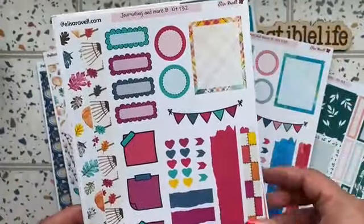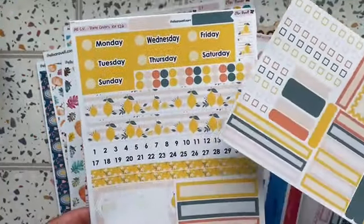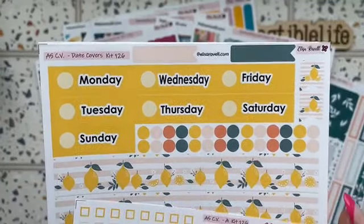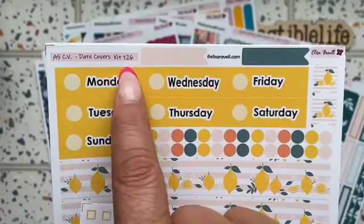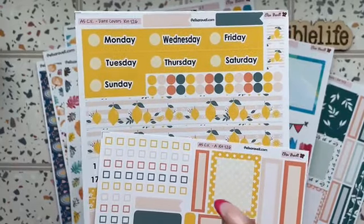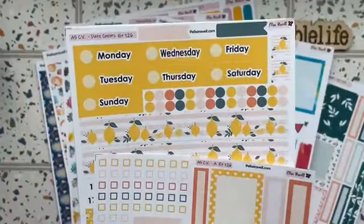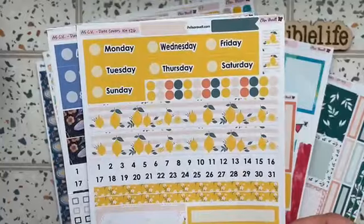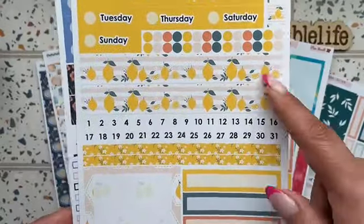Then we have the compact vertical lemon kit, which is kit 126. Remember, anytime you want to know what I'm showing you and I don't mention the actual kit name, she lists them on the site by number. You can search the Elissa Rebelle Stickers Etsy site by kit number. She sent the list makers for the compact vertical, the actual date dots with the covers, and the date covers with the washi strips and boxes.